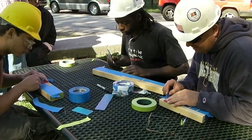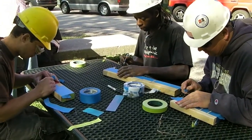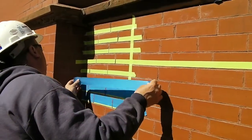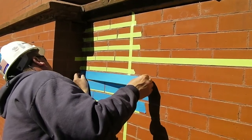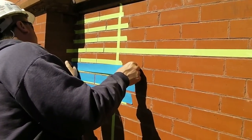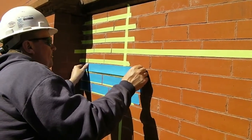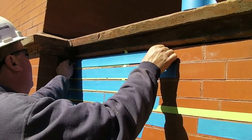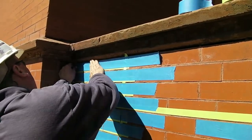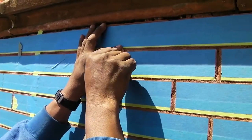The masons had the opportunity to practice taping prior to putting the tape on the wall. Each head joint was then cut out individually using a razor.